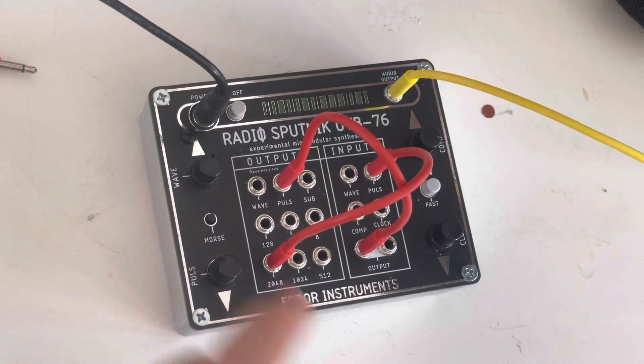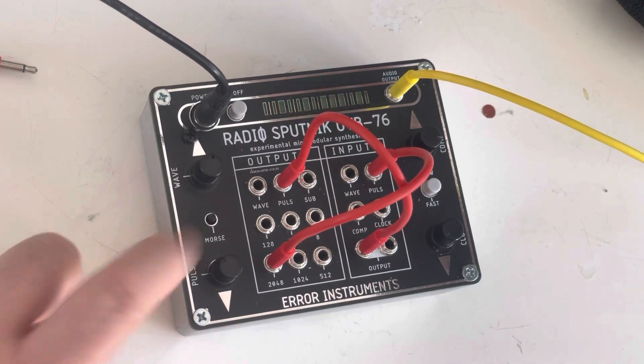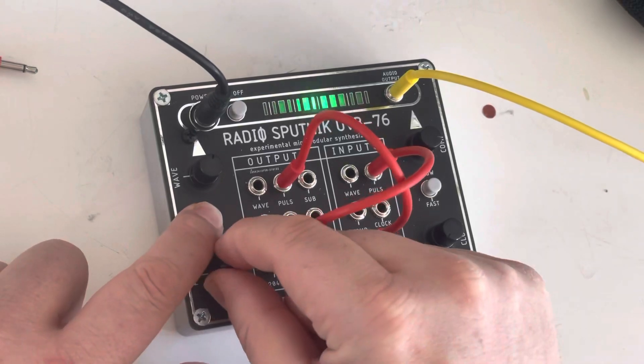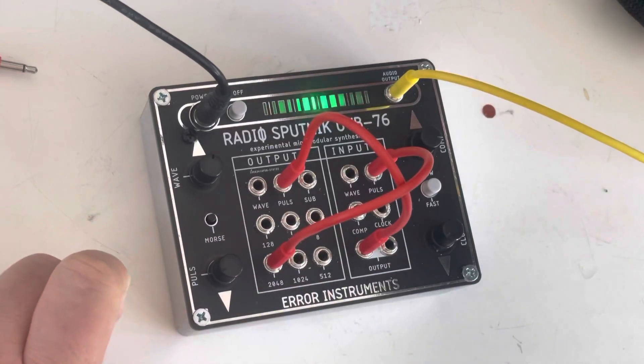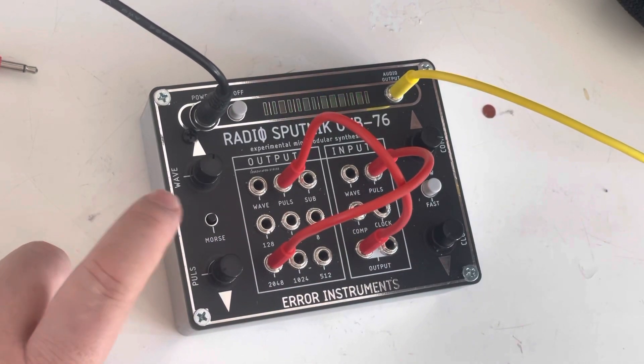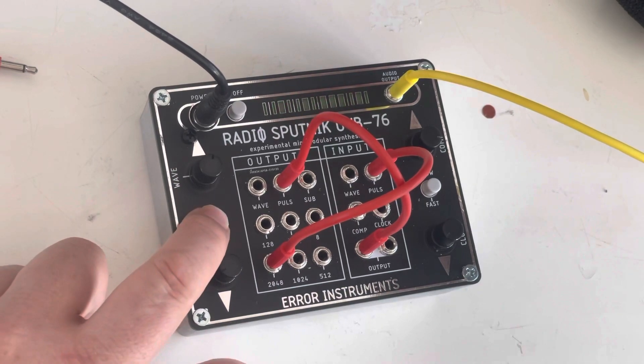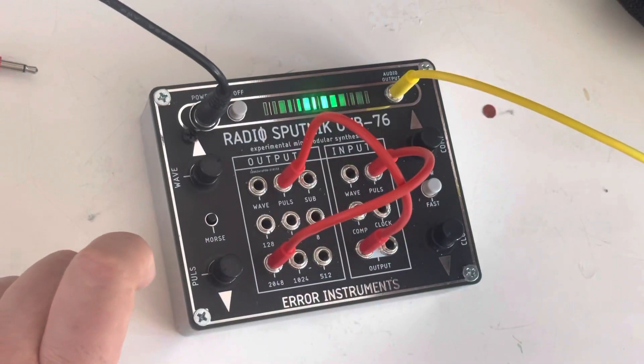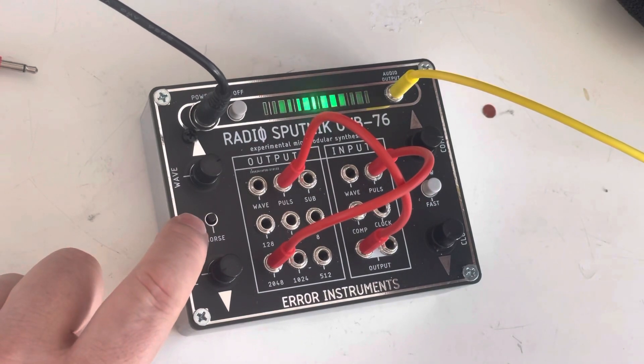If you're using the pulse out, you can also use this morse code knob. If you push it, it makes a sync to the wave. Then you see the wave also has influence.